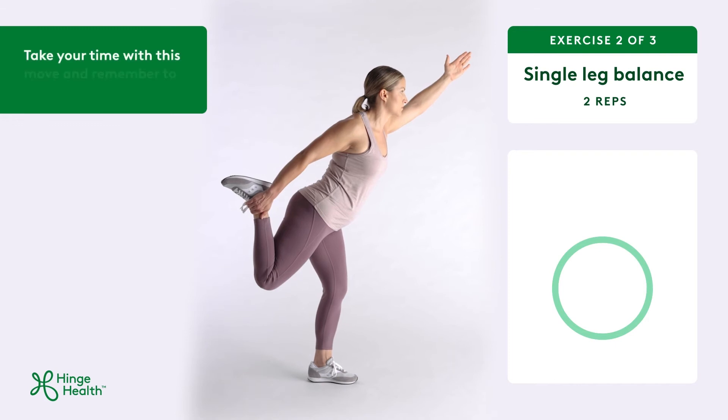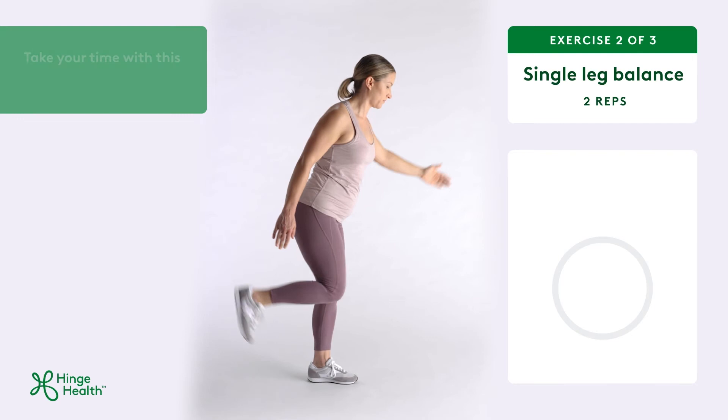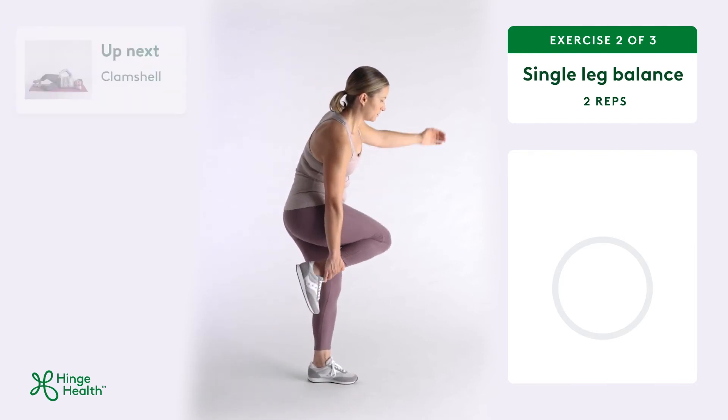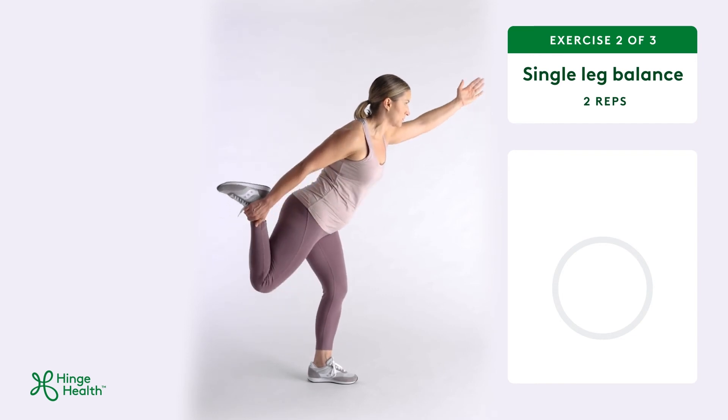Focus on balancing and breathe as you hold this position. Then relax your foot to the floor and return to standing. As you do each rep, you might feel your hip and leg muscles working.